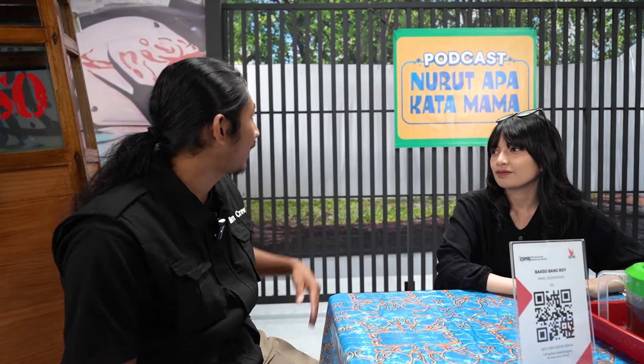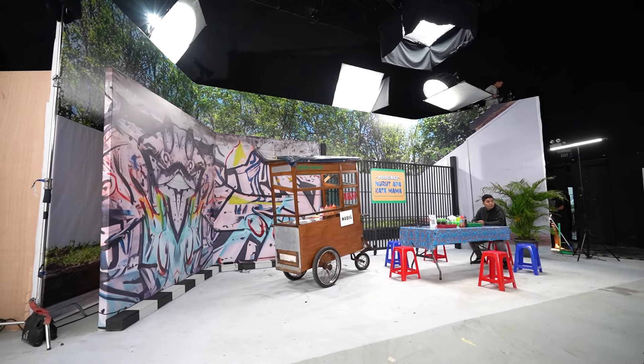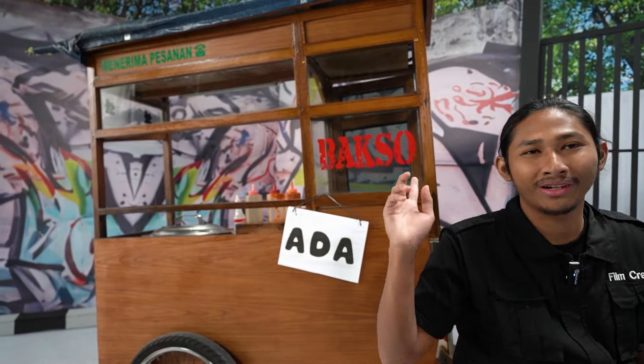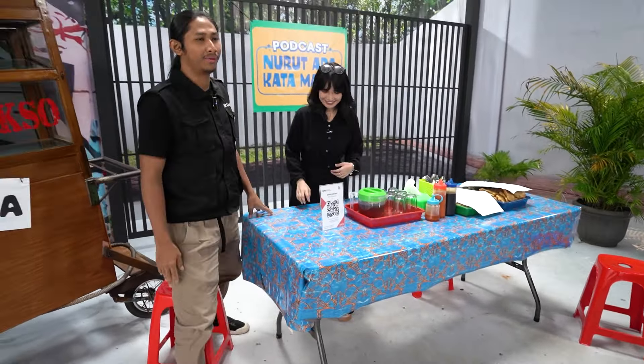Di samping aku sekarang udah ada Kak Ari. Halo, selamat datang lagi. Alhamdulillah masih puasa. Kak, aku mau tanya-tanya tentang setup di sini. Jadi untuk podcast Apakata Mama kali ini, konsepnya adalah warung kaki lima, pinggir jalan gitu — ada bakso, tempat duduknya seperti warung kaki lima biasa.